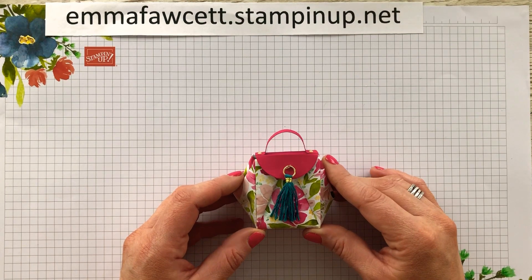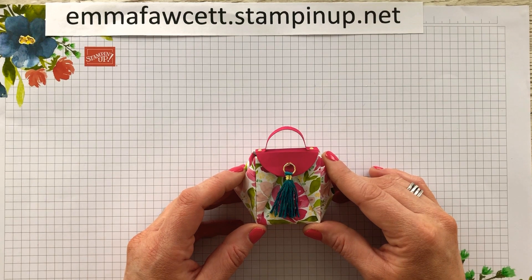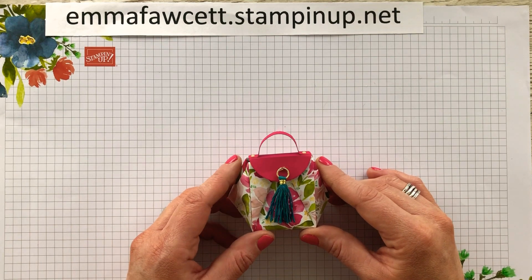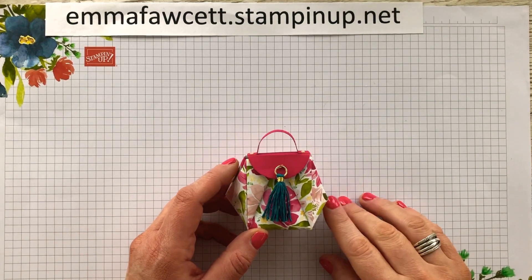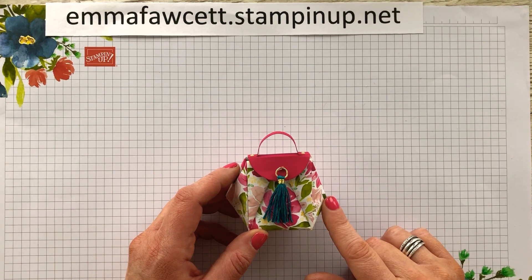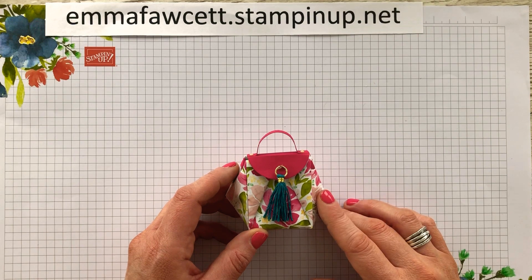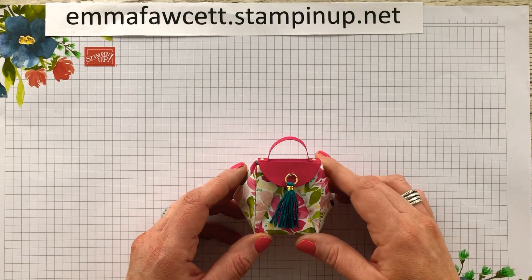This project is her mini origami handbag. I was actually lucky to be asked to present at On Stage a couple of years ago and I had to present the Share What You Love suite, and I actually upsized this. In this tutorial I'm going to do this little bag and then I'll do another video to show you it upsized into a much larger handbag, so you can see the difference. It also means you have different sizes you can maybe use for gift packaging. So we'll just make a start.